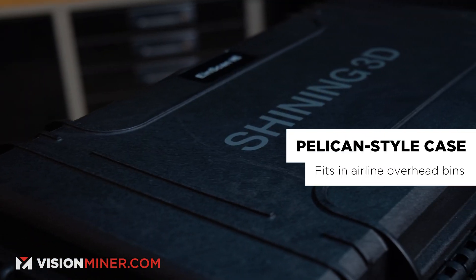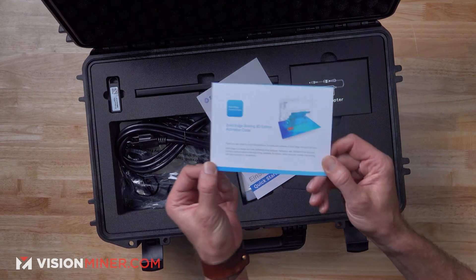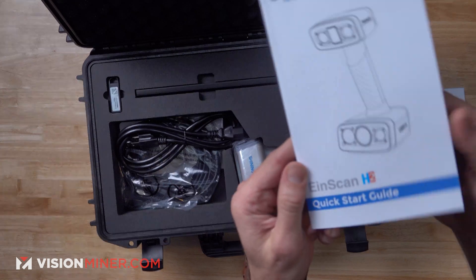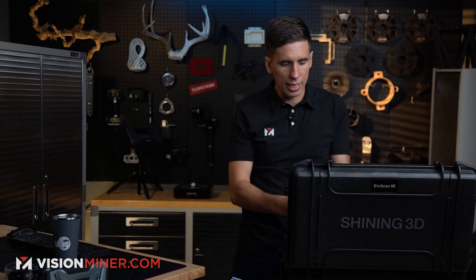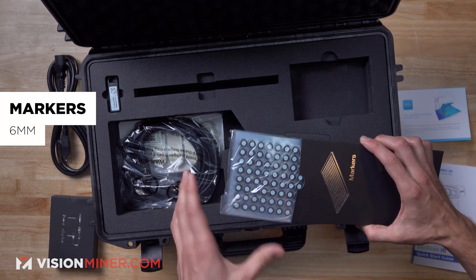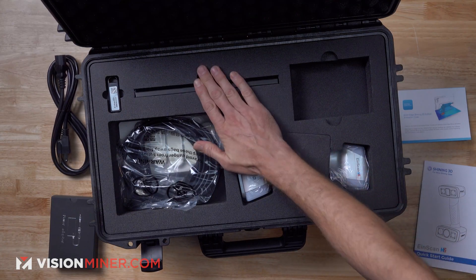One of the things I like the most about the new H2 is that it comes in a Pelican case, just like the HX and the FreeScan. On the top you've got your license for Solid Edge Shining 3D Edition, as well as the Quick Start. Inside, we've got our power adapter and the power cable, as well as an entire set of markers. These are the sticky markers — they're adhesive-backed and you can put them all over your objects. We also have marker pyramids and magnetic markers available separately, but you get about 3,000 markers in the box.